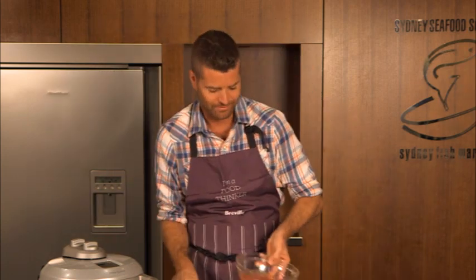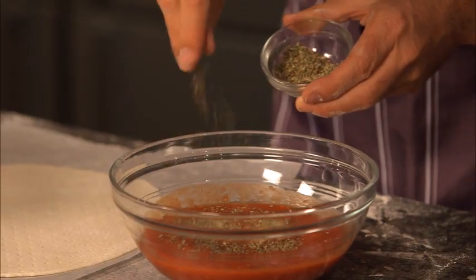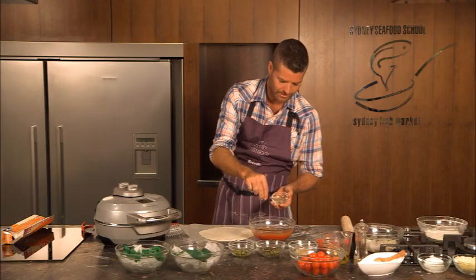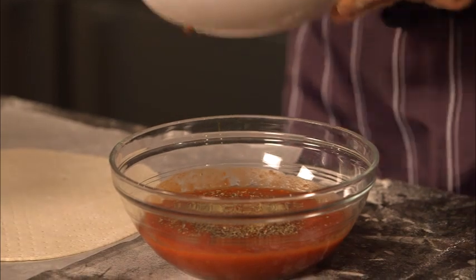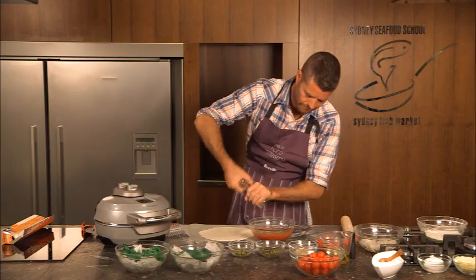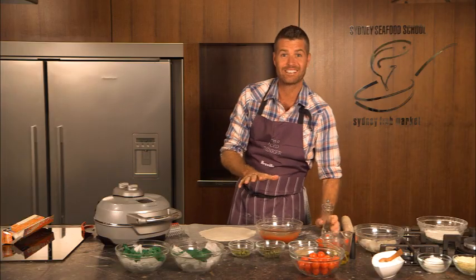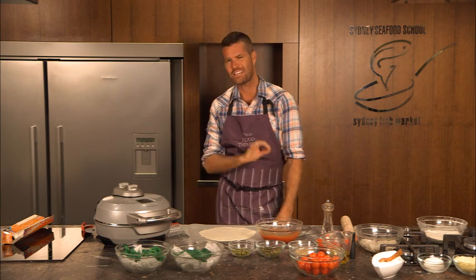Now to make the sauce it's really easy. I've got a tin of whole peeled tomatoes here that have been lightly crushed. To that we're going to add some dried oregano — or oregano if you're from the States. We're going to add some salt and pepper, and that is it. That is the simplest sauce in the entire world.